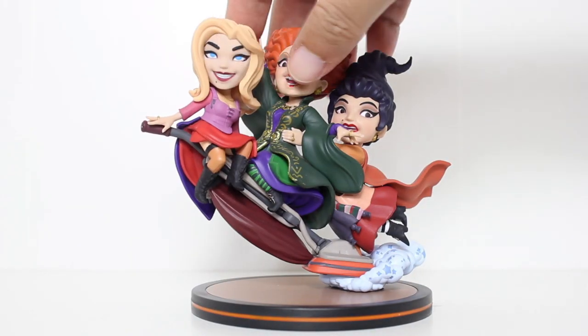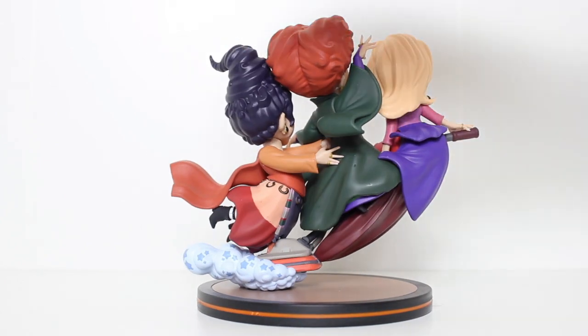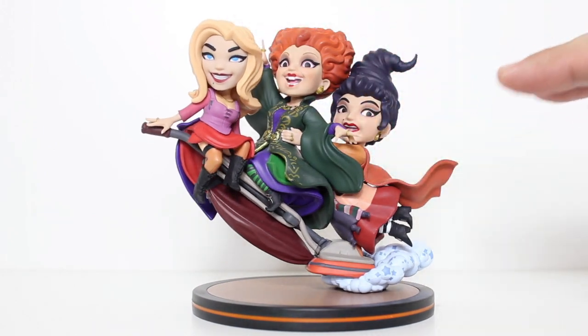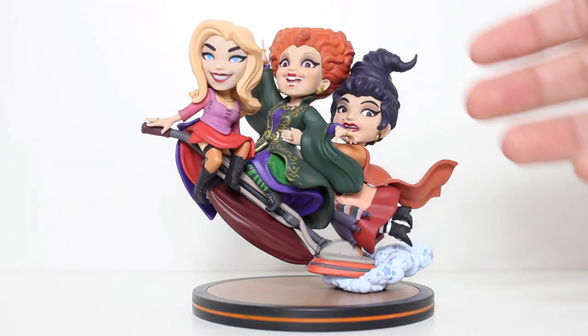I really think Quantum Mechanics knocked this out of the park and delivered something really special. Like if you're going to do a Q-Fig of the Sanderson sisters, you could have them standing on a base and just kind of playing around or whatever, but this is such a unique way to present them.